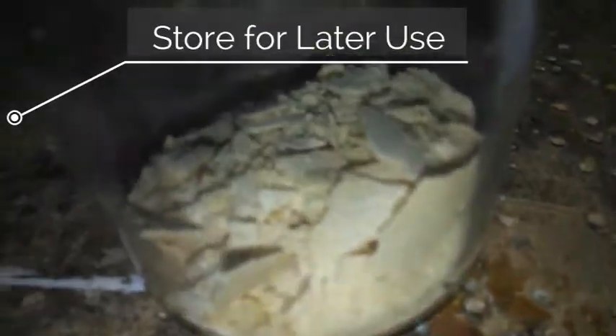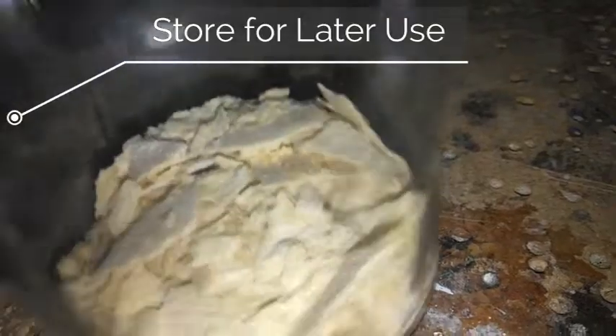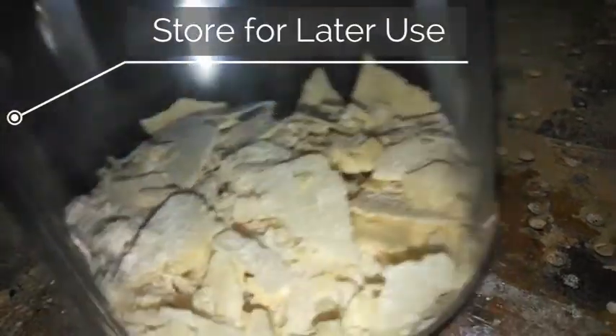And there you have it. There is our wood ash salts — pure and ready to use. Thanks for watching. Catch you later.